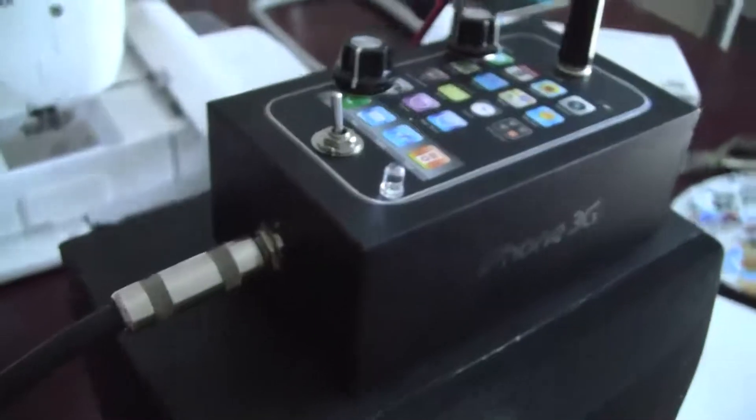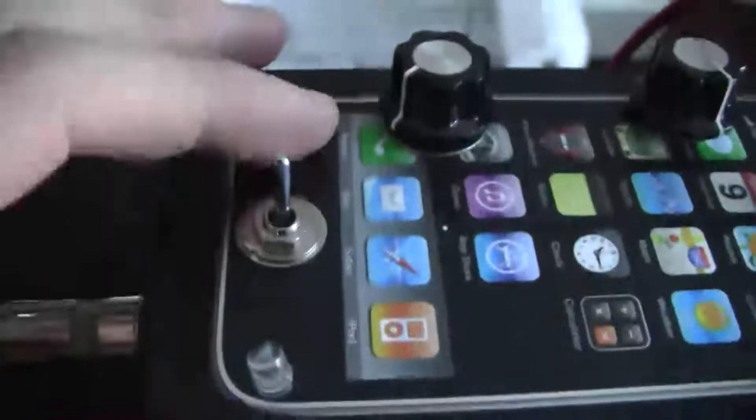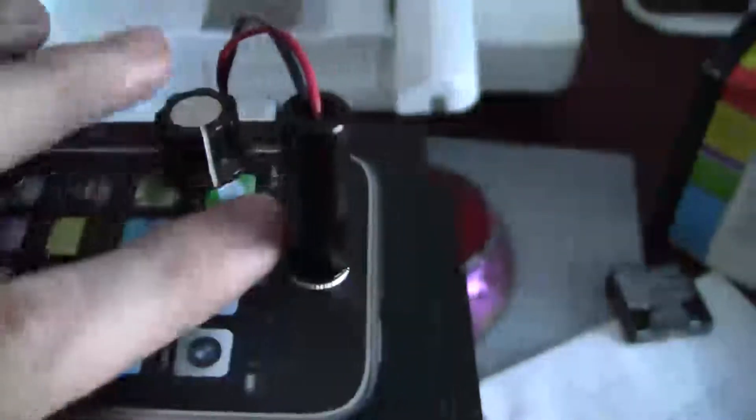Here's my iPhone guitar amp. Got the input there, my power switch, here's my gain, this is my volume knob, and then this is the output for a speaker. In this case I'm just using a speaker from an old stereo I found in my basement.